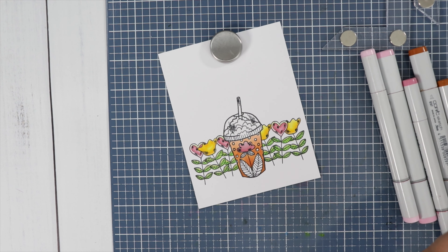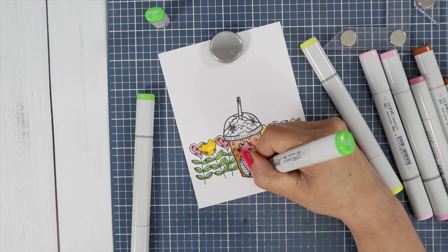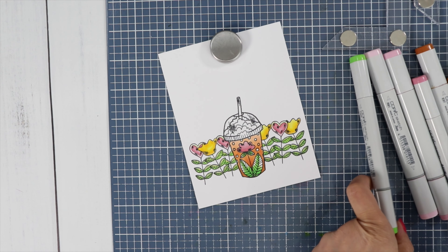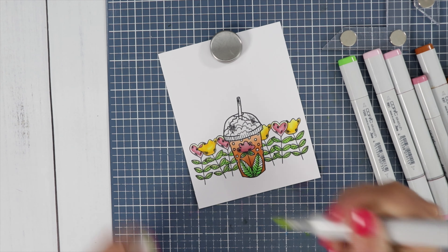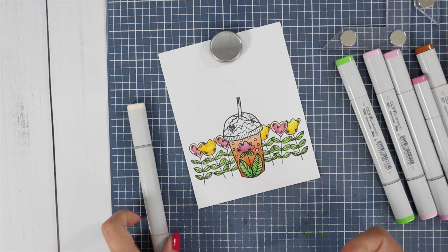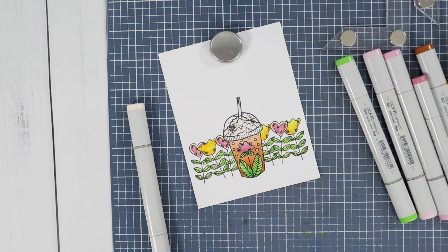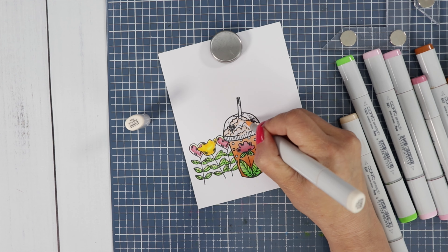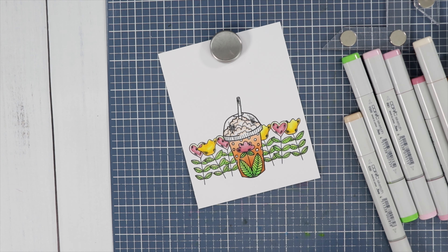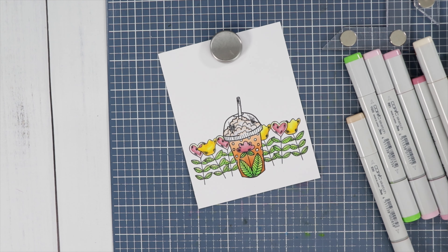The green combination I'm using is YG07, YG05, and YG21, leaving space for the lightest color. For my whipped cream, I'm using E00 and E000 — I'm going to try to leave some white space and blend it out with a colorless blender, which is the zero.